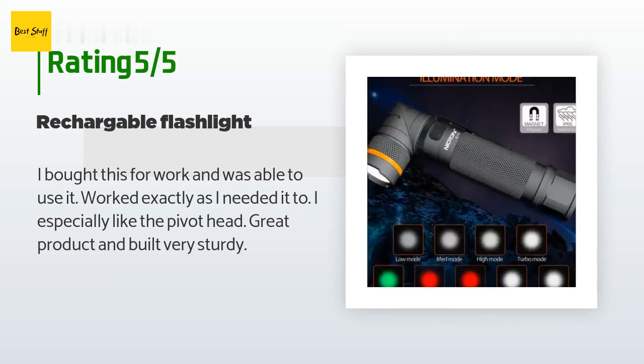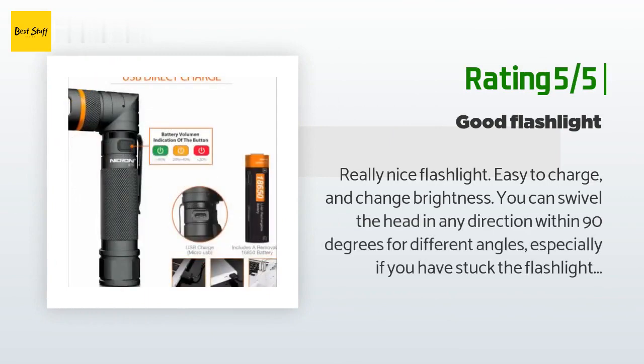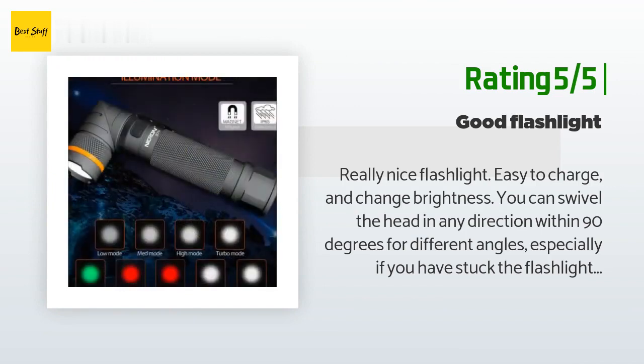Another happy customer said: 'Really nice flashlight, easy to charge and change brightness. You can swivel the head in any direction within 90 degrees for different angles, especially if you have stuck the flashlight into a spot but need light in another direction. The magnet on the base is very strong.'